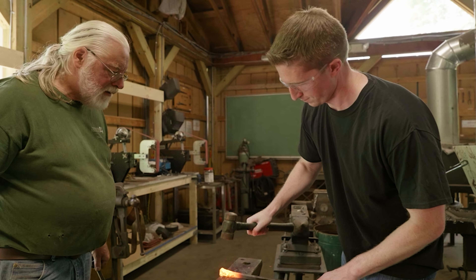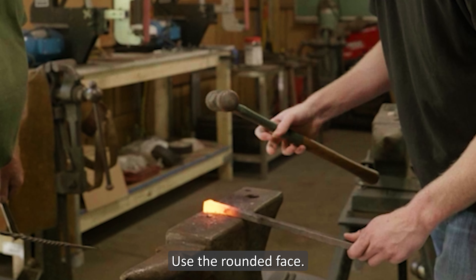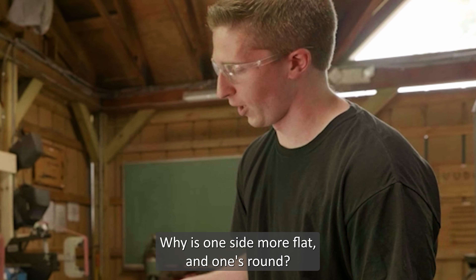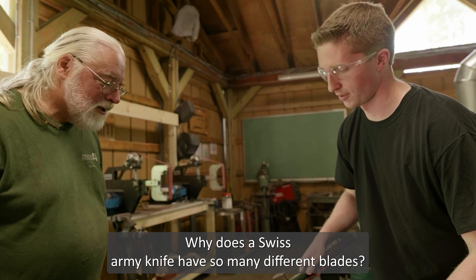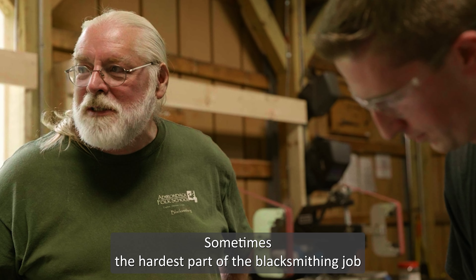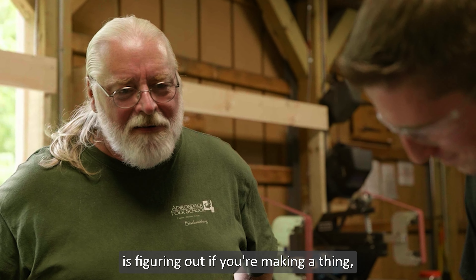What we have here is soft coal. And when we heat that up — you see it's smoking here? — it turns to coke. You can feel the difference between a piece of this and a piece of that. This is way more brittle. So as that coal cokes, it becomes a really good fuel. Every time you put the metal in the fire, you're oxidizing the outside and you're kind of burning away a little bit each time.